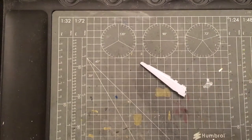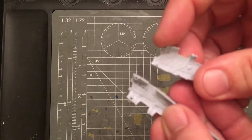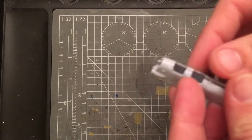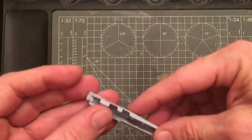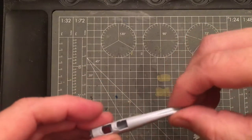I always like to test fit all my kits — it's one of the ways I decide what I build next. Airfix has provided locating pins and holes, which I always appreciate. Some other manufacturers I really love don't do that, and it gets really frustrating. The fuselage halves go together nicely — almost a press fit.